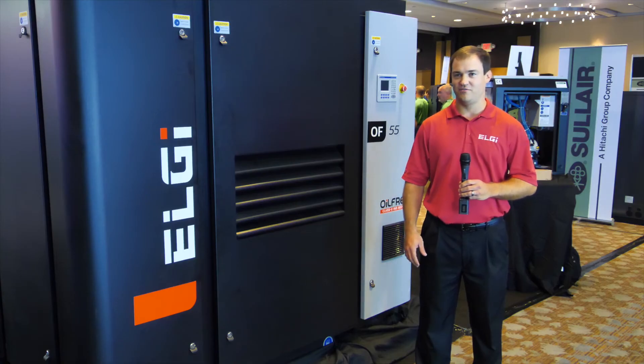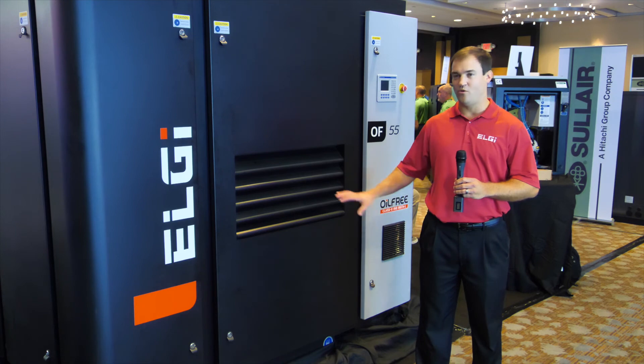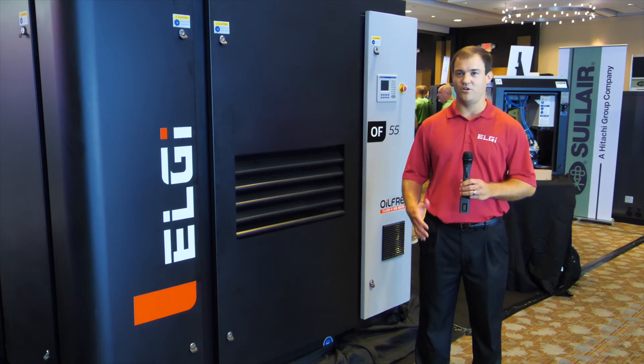For our EG series, we still have our lifetime air-end warranty, which is market leading. The EN has a six-year air-end warranty, and Oil-Free has a four-year air-end warranty — so all of these are best in class.